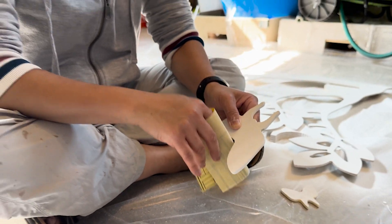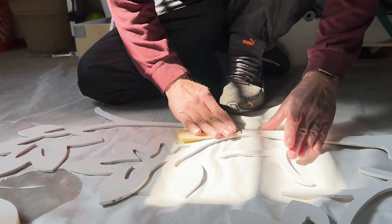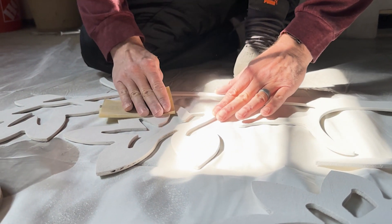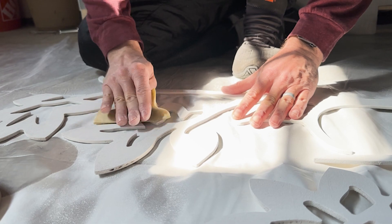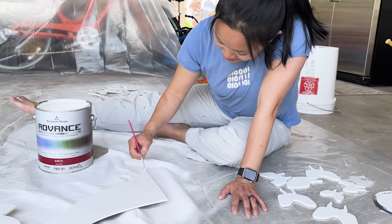As expected, the primer raised the grain on the raw plywood, so we hit everything with 300-grit sandpaper and added a bit more wood putty to a few areas we had missed. Then I sprayed on two coats of latex paint. To finish up on the details, I touched up a few areas with a small brush.